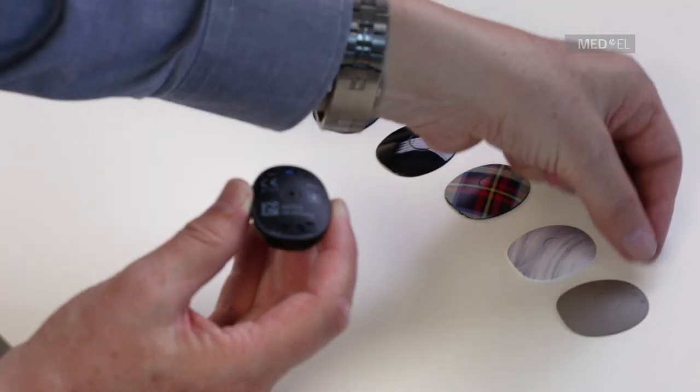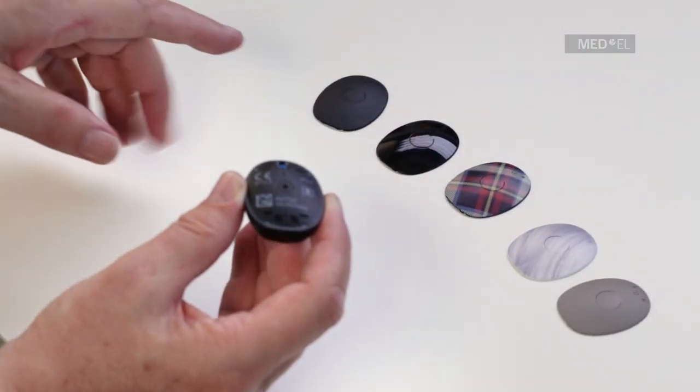Check out the whole range of design covers at medel.com/RONDO2.